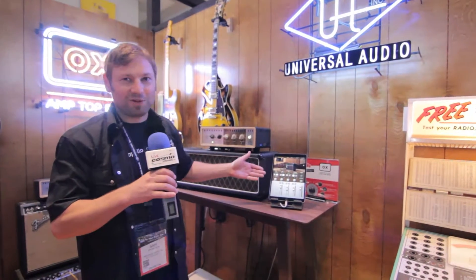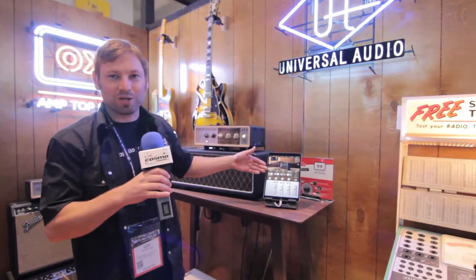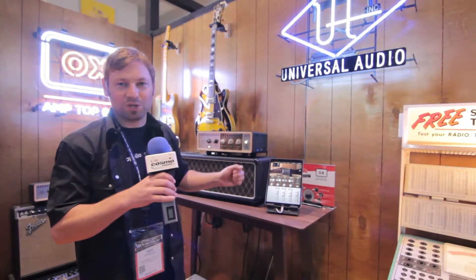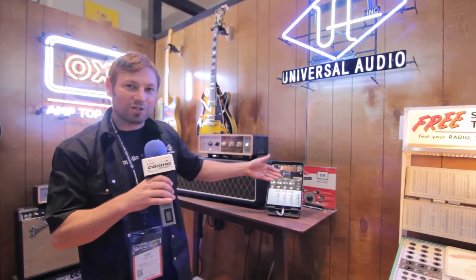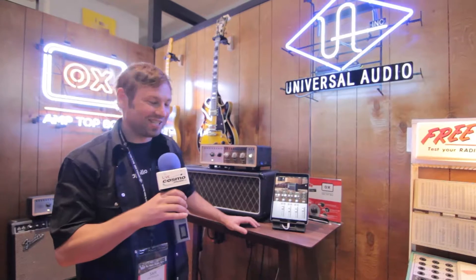Once you choose your favorite cabinet, you've got close mic channels — six different classic guitar recording mics on two different channels — you can blend them, you can pan them, you can tweak that tone. And then once you've got your close mics tweaked, we've also captured our studio live room with this cabinet, and you can blend that in with different selections of condensers and ribbons.